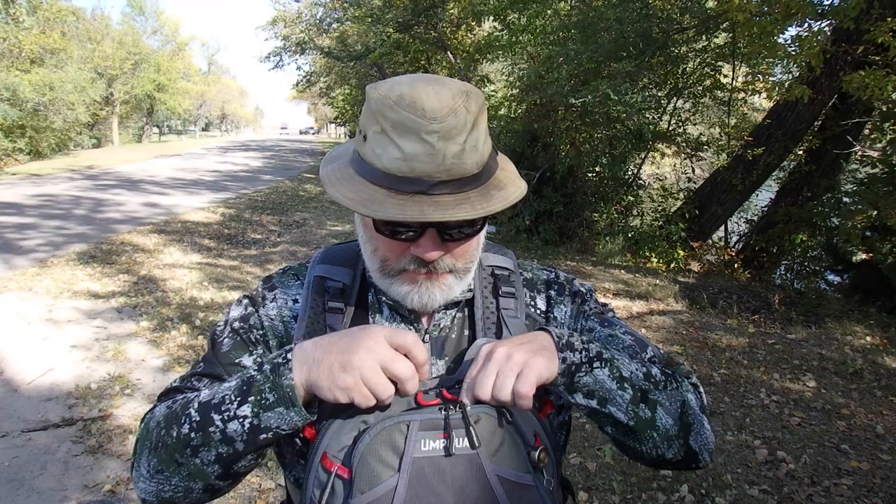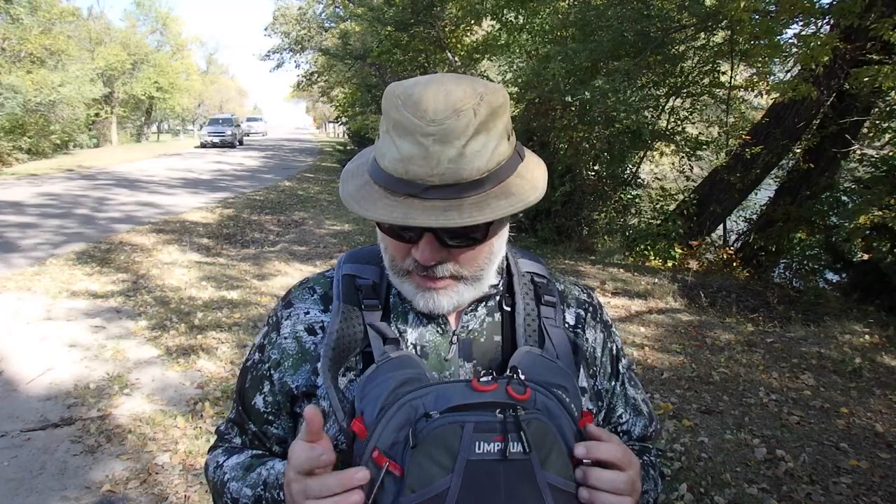I was notorious for getting the bottom couple pockets of my fly vest in the water. They've gone ahead and put some waterproof pockets in some of these. It's a good place to put my camera, my batteries. If you've got a phone, you put your phone in there.